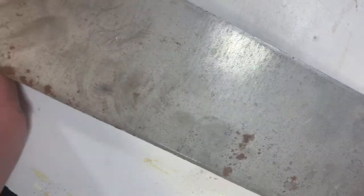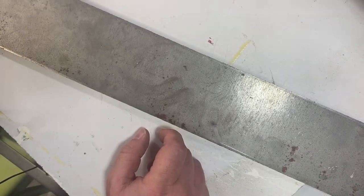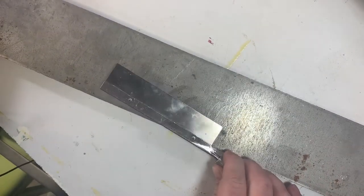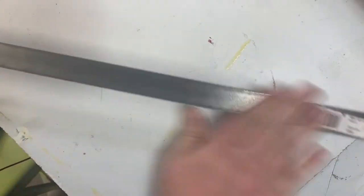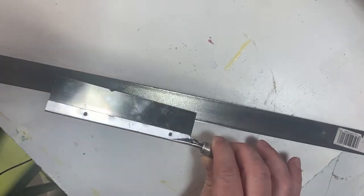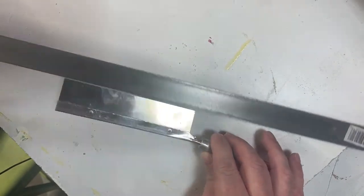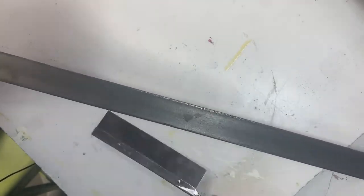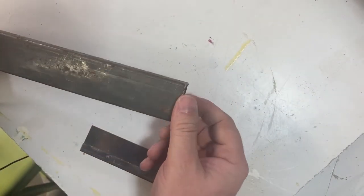But if you want it to look like good used steel, let's look at some and see what the characteristics are. Here's a piece of steel with some age on it. First thing I want to point out is that it's not shiny. Here's another — this is just regular welding steel. It's much darker, not nearly as shiny. The color is very dark and it has kind of a splotchy texture to it.